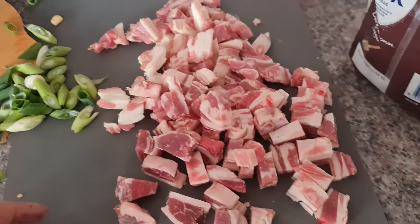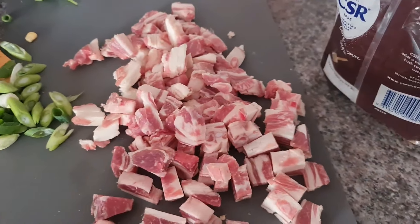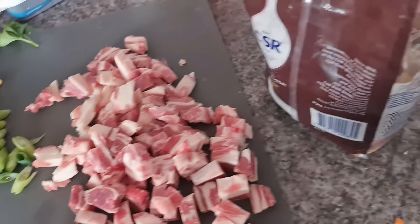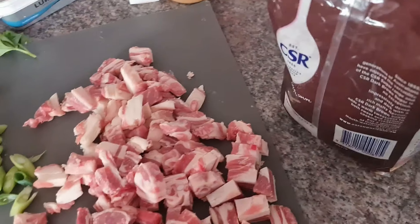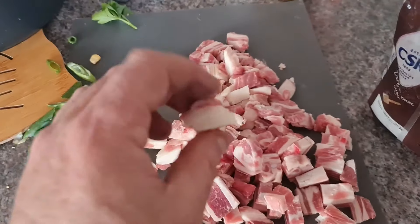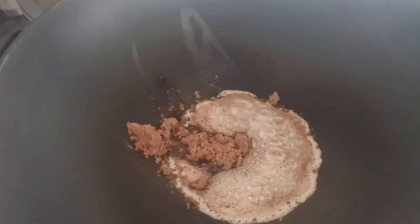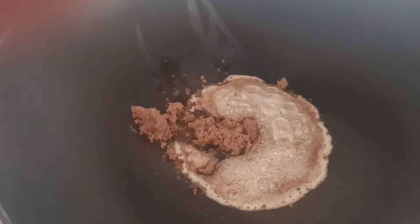These are going to be delectable — so fatty and beautiful. It's supposed to be pork belly, but I don't eat pork, so this is deep-burned lamb ribs because they're streaky, fatty, and delicious. They're going to be very crunchy and nice. We've got unsalted butter sizzling and some brown sugar. It may sound gross — butter, brown sugar, and meat — but if you've ever had honey soy anything, you're going to love this.